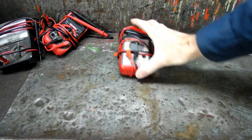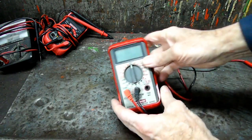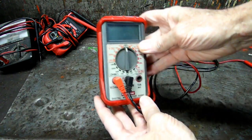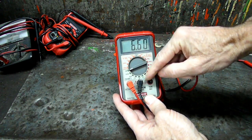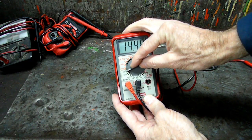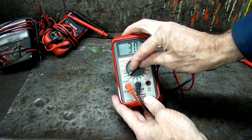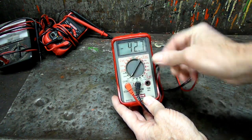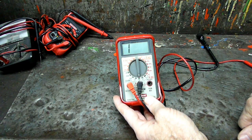I got this question a lot: Rich, I want to use my meter, but I don't know what scale. I want to check the resistance on something. Do I use the 20 million scale? The 2000 K scale? There's so many different scales out here — which one do I use?